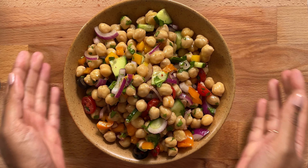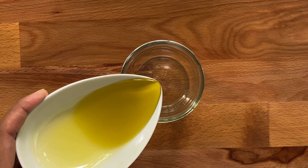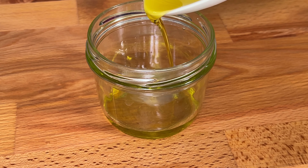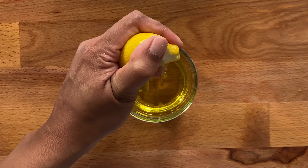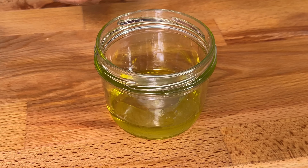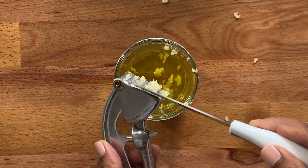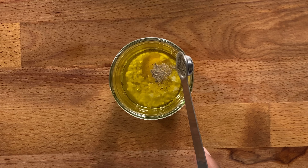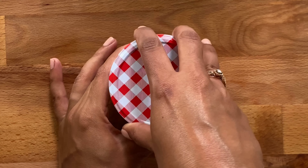I'm going to start by making the dressing for the salad. Into a jar, I'm going to combine a quarter cup of extra virgin olive oil, a quarter cup of fresh squeezed lemon, one big clove of crushed garlic, half a teaspoon of Himalayan salt, a quarter teaspoon of black pepper, and some chili flakes.